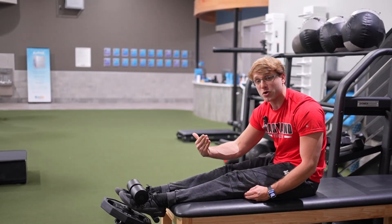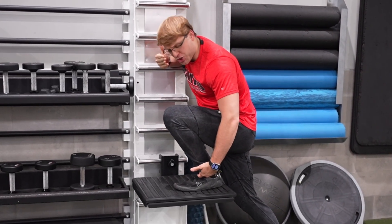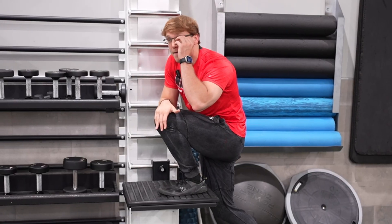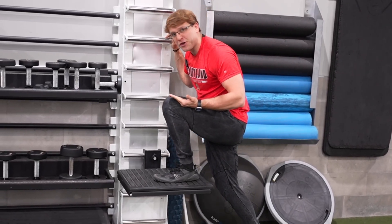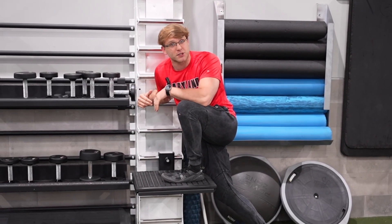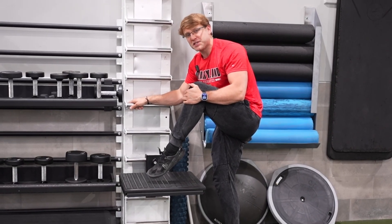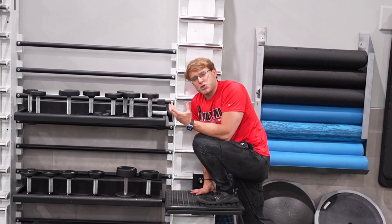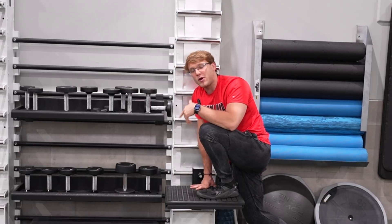To recap: when people do dorsiflexion they often get closing-side restriction — a pinch in the front of the ankle rather than a stretch in the calf or Achilles. We covered why we need to train plantar flexion to open the range-limiting tissue, did PAILs and RAILs for plantar flexion, and did eccentric loading on the cable and anterior tib bar. Now we're going to do PAILs and RAILs specifically for ankle dorsiflexion. If you still get closing-side restriction doing this drill, you need to train plantar flexion more before progressing here.